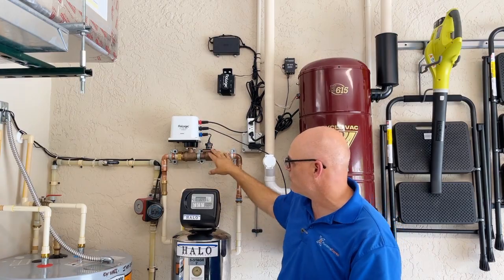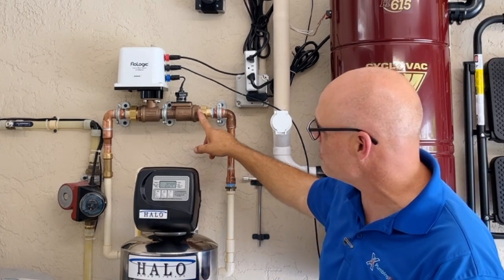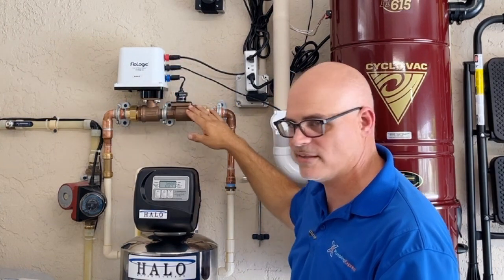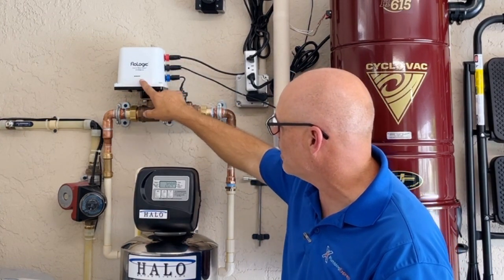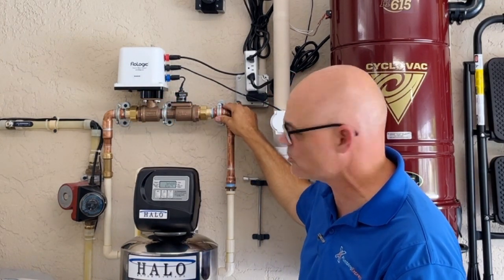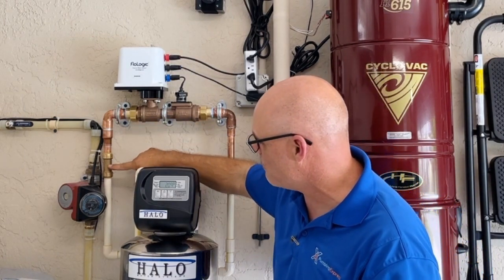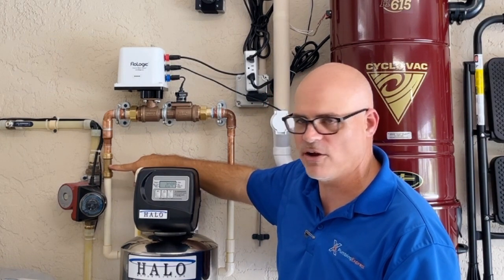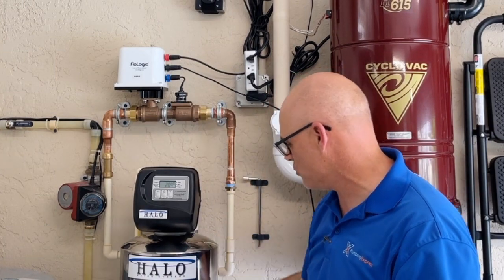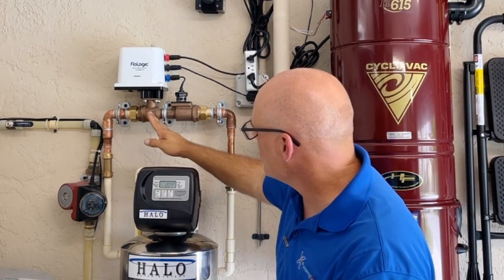They do a really nice job — they give you nice brass unions to attach it, which let us adjust it. We wanted this to sit straight up and down so it looks nice and neat for the homeowner. We put a little sticker on there with a flow direction arrow, because when we mounted the brackets to hold it in place, they covered the spot where the original arrow was. The check valve also has a flow direction arrow. Water comes up, goes through, comes back down the other side, then goes down and feeds into the house.